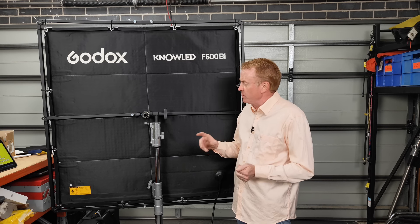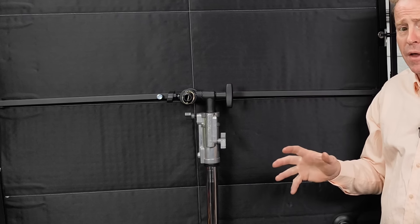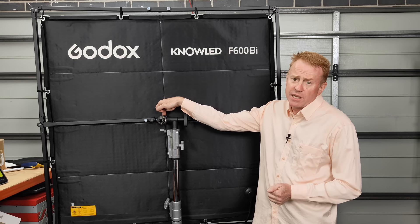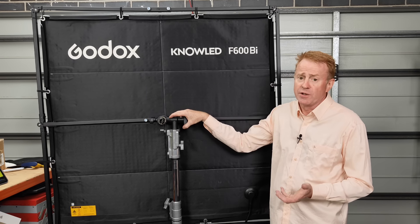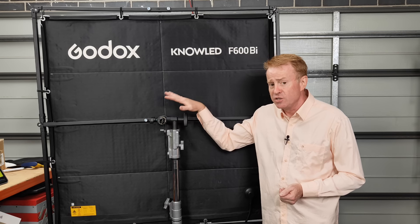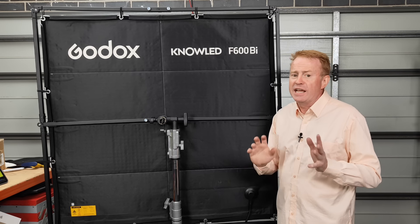Before we get further into the episode - this handle here is not actually part of the light. The mount on the light is a junior/baby pin mount, and this is a clamp designed to attach lights like this to the stand. It is not actually part of the light, so just ignore it when you see it.